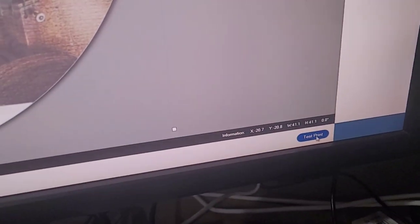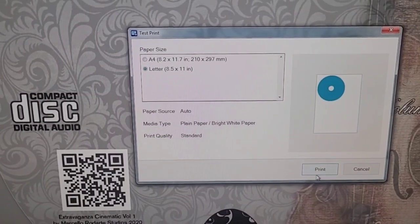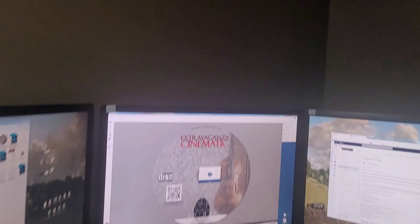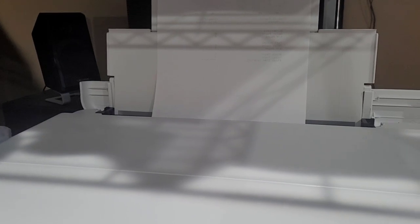So I'm gonna do a test print right here and see what happens. All right, print - let's see what happens. Okay, it went through. Now it's gonna suck up my paper - it's just a test paper anyway. Yeah, got it, all right.